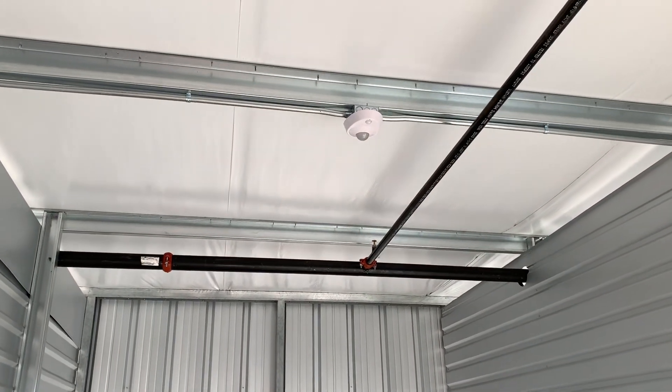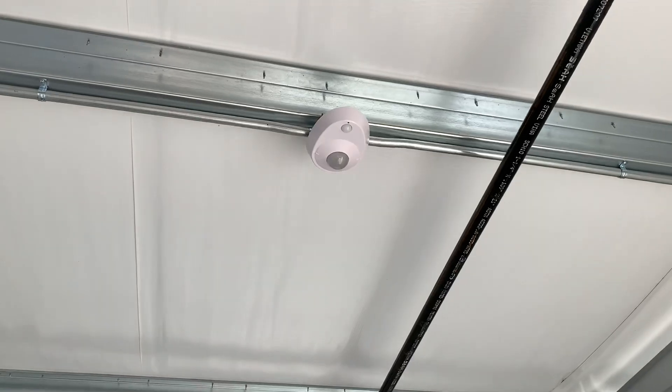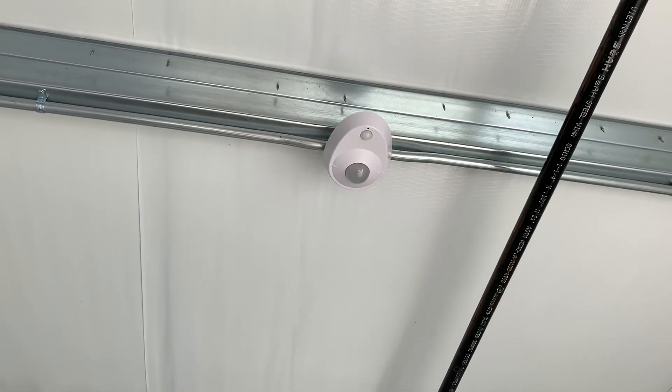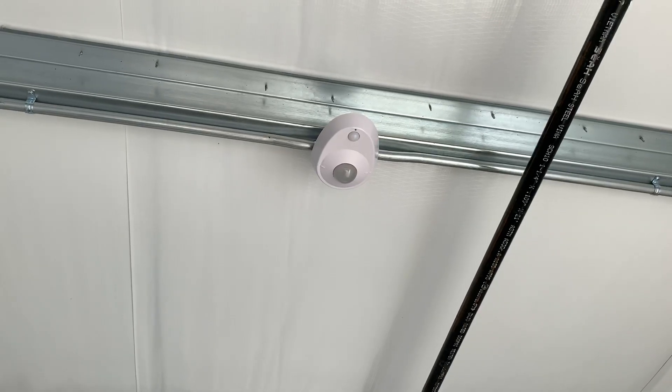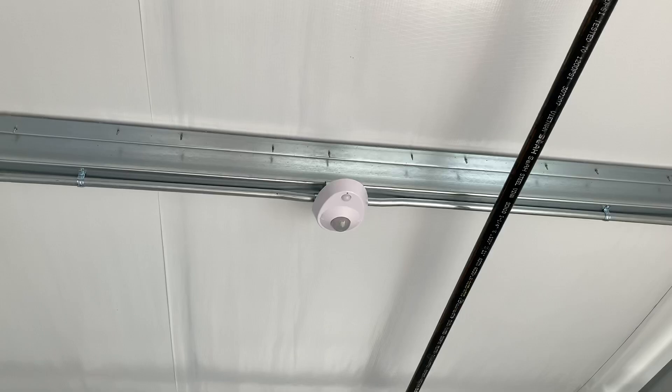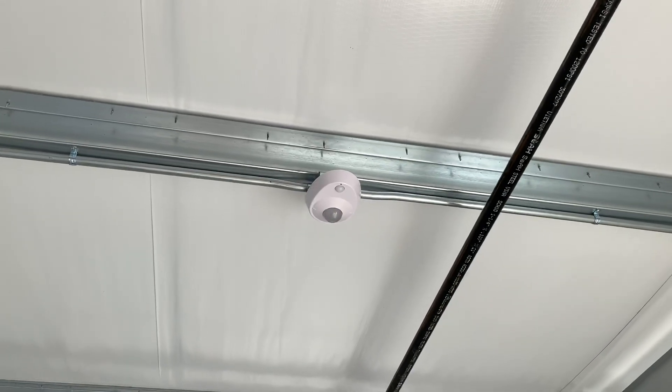All right guys, so this is what I worked on today — just installing these lights. I would make a video for you on how to install these, but I have an appointment to go to. Katie's going to the doctors, so anyways, I installed these all day and unboxed them at the beginning of the day.